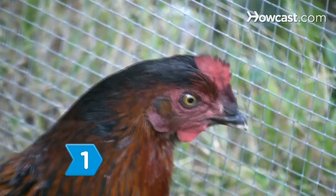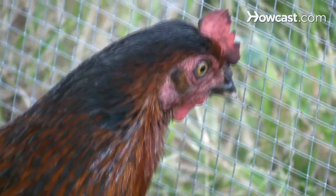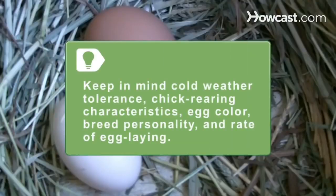Step 1. Choose a chicken breed that meets your needs. Keep in mind cold-weather tolerance, chick-rearing characteristics, egg color, breed personality, and rate of egg-laying.